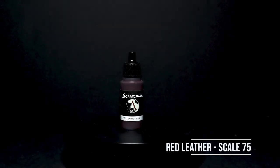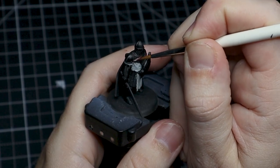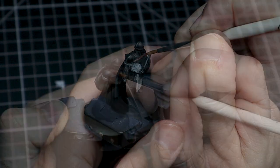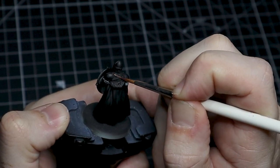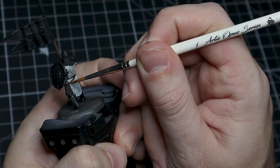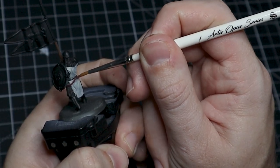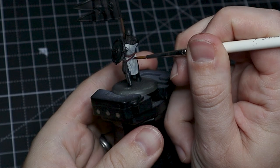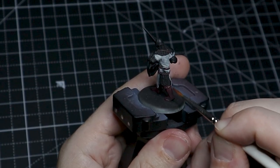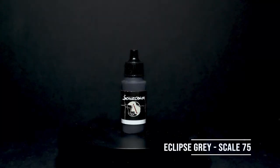When we do the leather here, we need to be careful especially once we get to areas around the tabard and the white cloth we've already done. So make sure you have a good brush and take your time. If you make any mistakes, clean your brush off, get a little water on it, and wipe away wherever the mistake was made. Don't be afraid of making mistakes — that's totally fine, it's paint and we can clean it up.